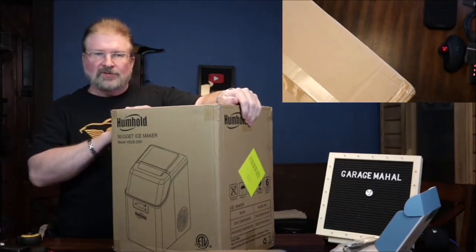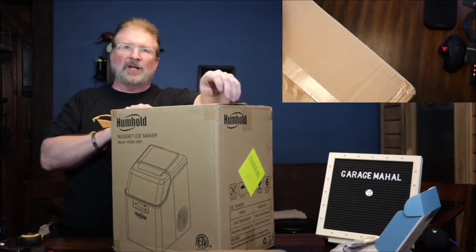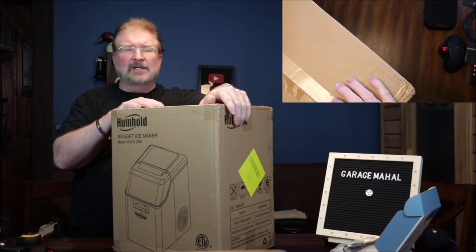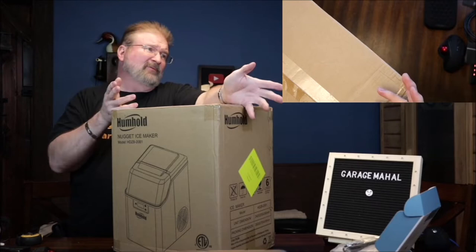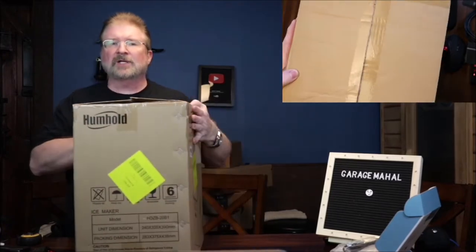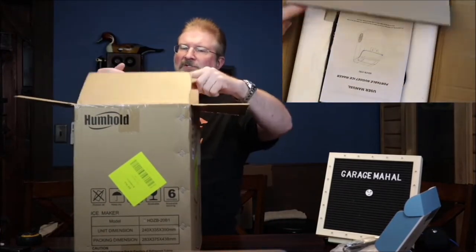Hey, Brian from Groucho Hall. Today I have this cool Nugget ice maker and I've actually been looking to get one of these for the studio. I've got some counter space over here in the arcade area to basically add this, and one thing I don't have out here — I have a refrigerator and stuff but I don't have an ice maker — so I think this is definitely going to fit the bill.